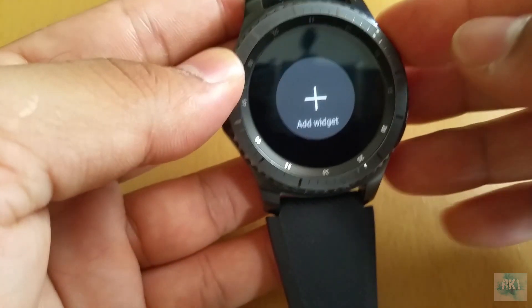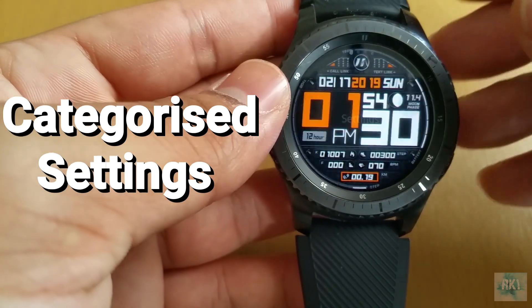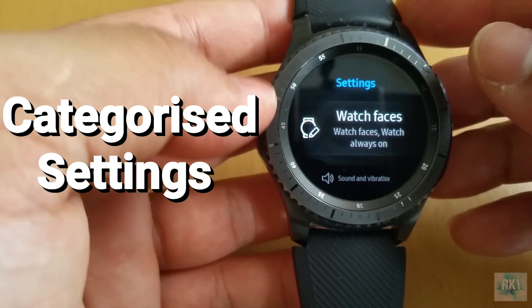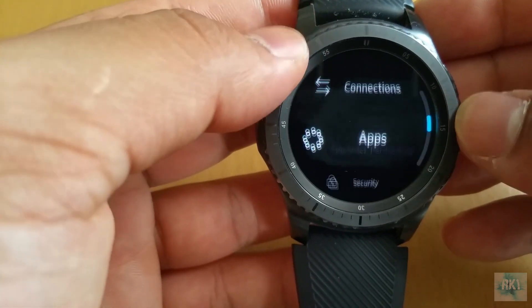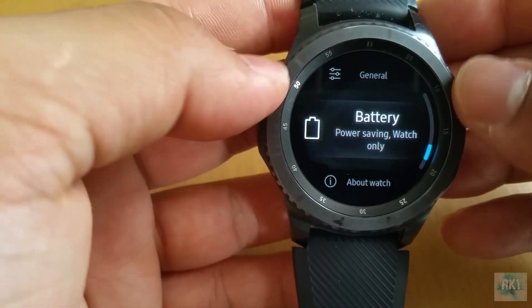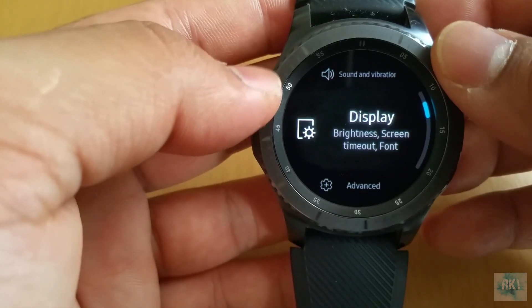Another change they've made is in the settings — they've categorized the settings now. As you can see, they've made different categories to make it a little easier for you to navigate through the settings.